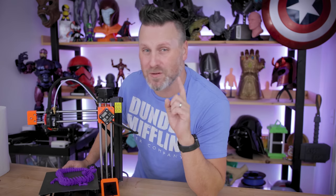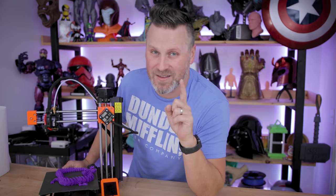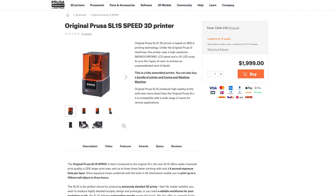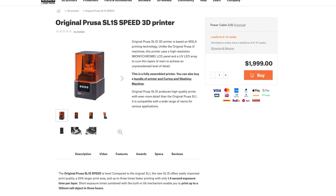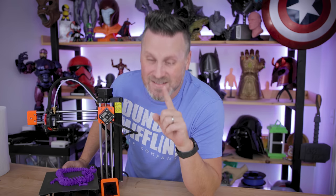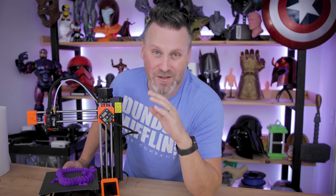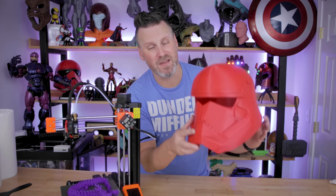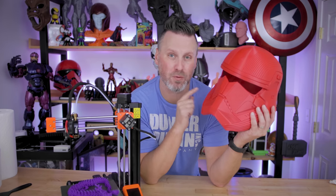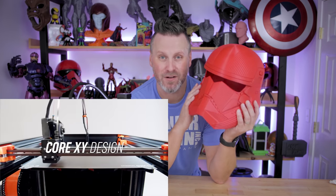A big thank you to the Prusa team for releasing the XL pre-order before Black Friday. I was intending to buy the new high-speed resin printer so I could show it off and do comparisons, but I'm putting that two grand towards the XL so I can show off some amazing helmet prints and large cosplay items.